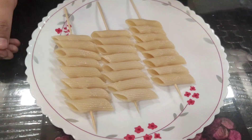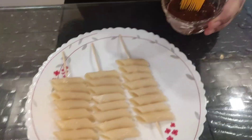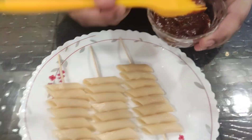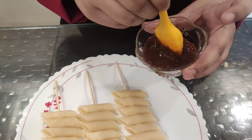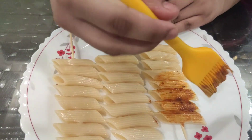And now we are going to brush our pizza pasta sauce onto our pasta. Just take a brush, dip it in the pizza pasta sauce, and brush it on. We are going to brush it sideways.